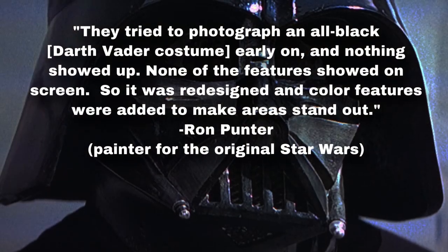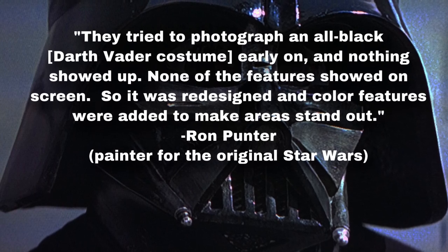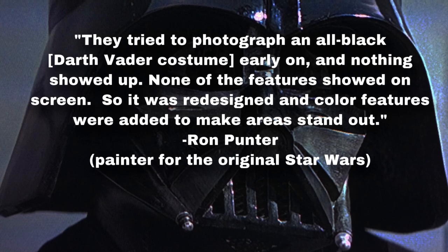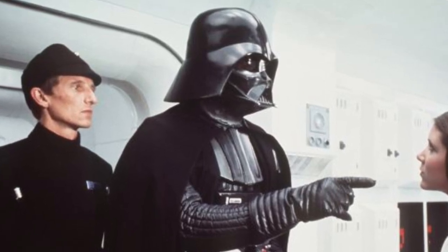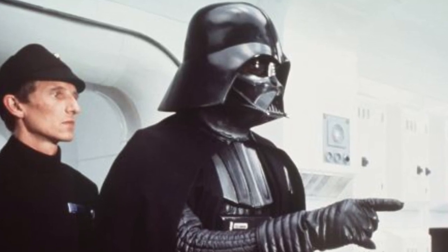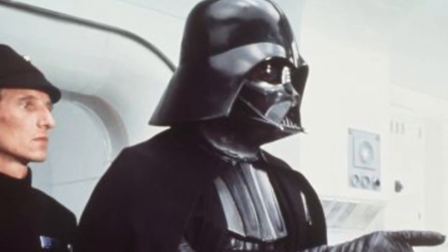The book quotes painter Ron Punter: they tried to photograph an all-black Darth Vader costume early on and nothing showed up — none of the features showed on screen. So it was redesigned and color features were added to make areas stand out. The book continues: Vader's mask and shoulder armor were given a two-tone paint scheme of gloss black and gunmetal silver.